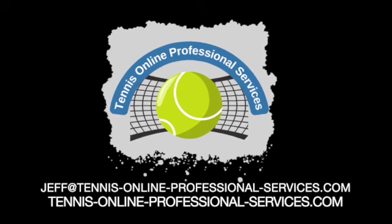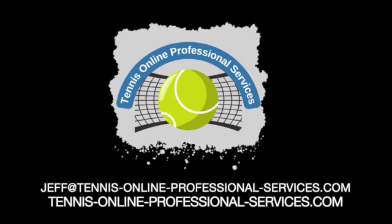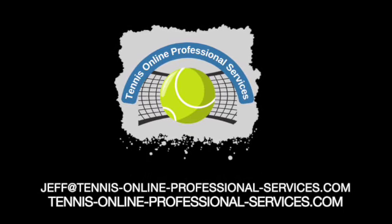Thanks for watching another video from Tennis Online Professional Services. Give us a like or subscribe to our channel if you'd like to see more of this. Thank you.